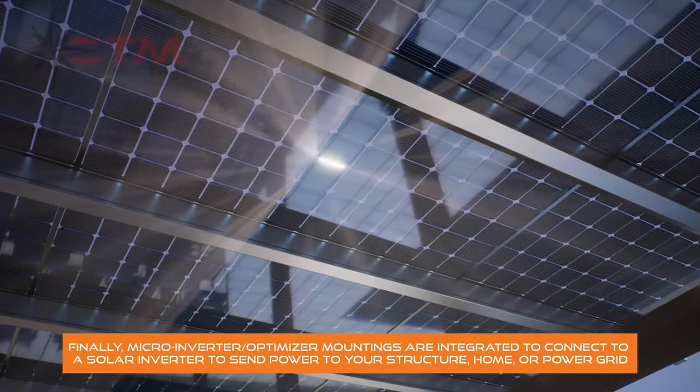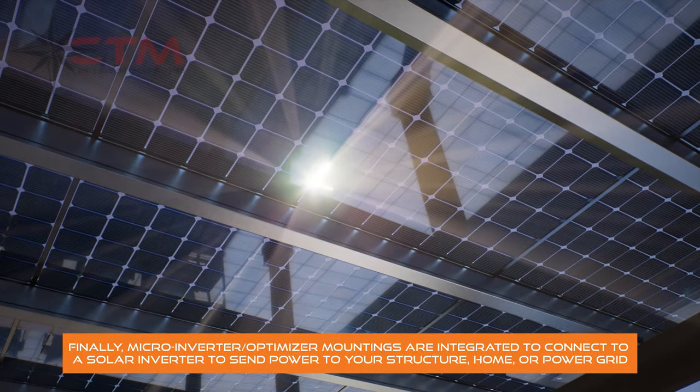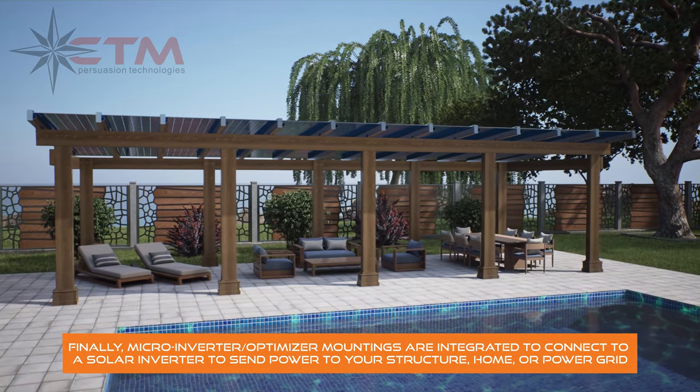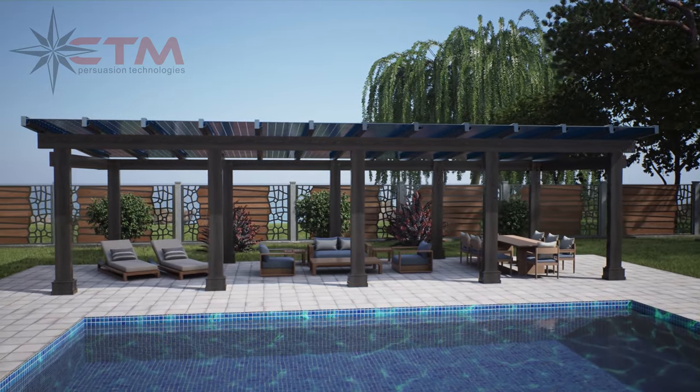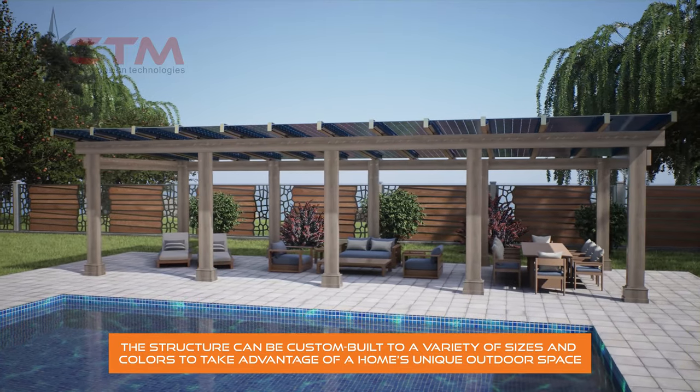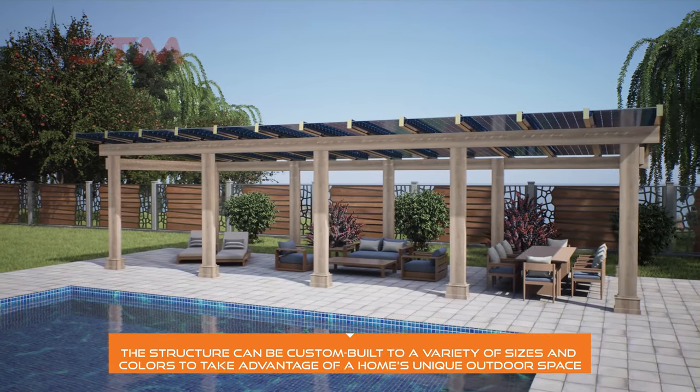Micro-inverter optimizer mountings are integrated to connect to a solar inverter to send power to your structure, home, or power grid. The structure can be custom-built to a variety of sizes and colors to take advantage of a home's unique outdoor space.